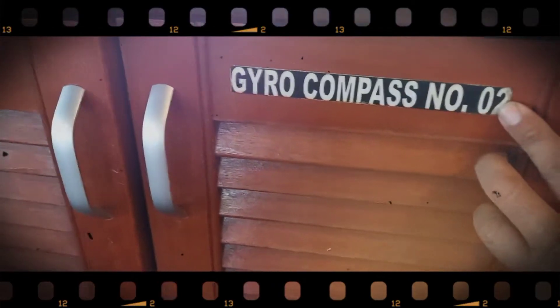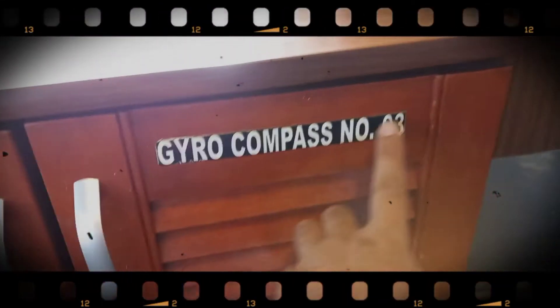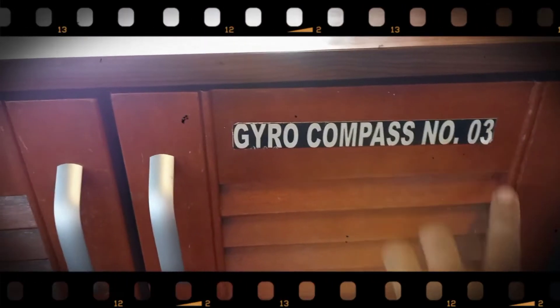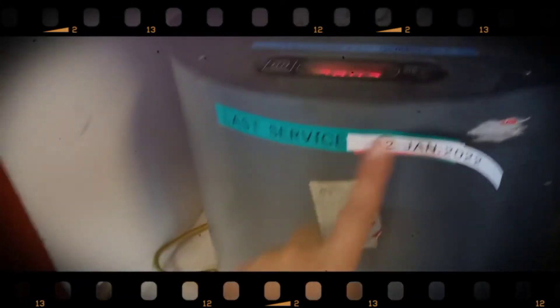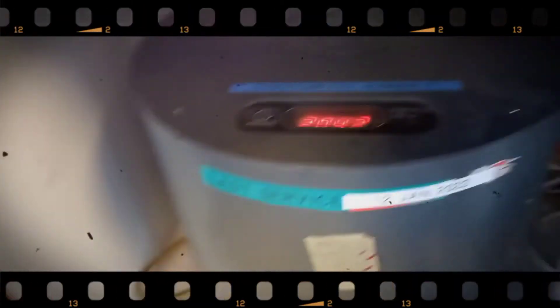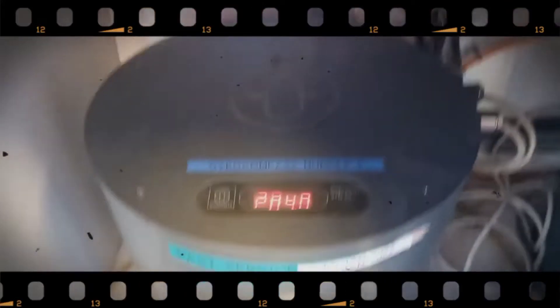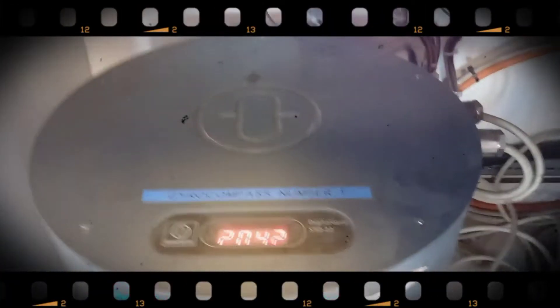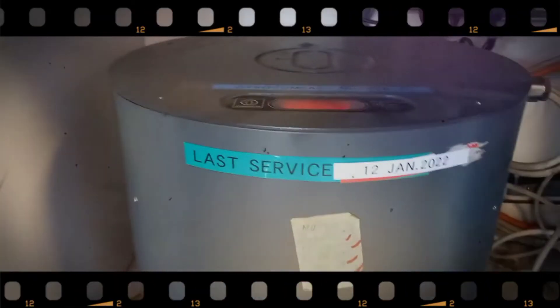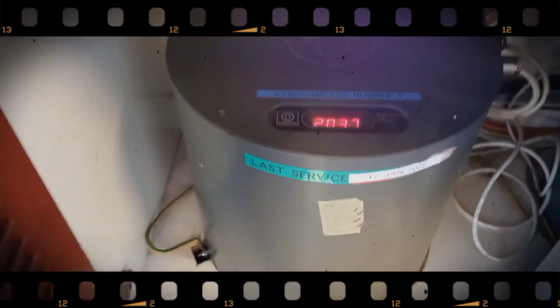Ini tempat daripada Zero Kompas untuk menjawab pertanyaan kawan kita di kolom komen. Ini Zero Kompas 1, Zero Kompas nomor 2, kemudian ini nomor A3. Kita lihat di situ menunjukkan berapa angka daripada heading dia — 2.04. Dan ini last service 12 Januari tahun 2022. Jadi Zero Kompas nomor 1, heading 2.04.